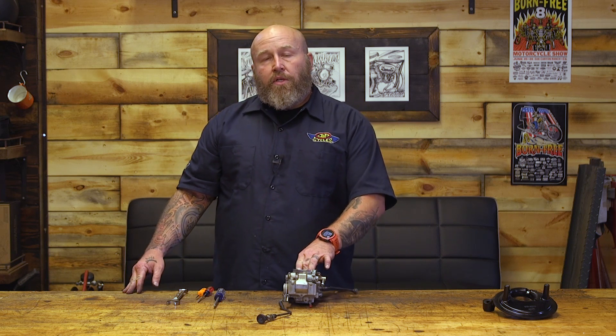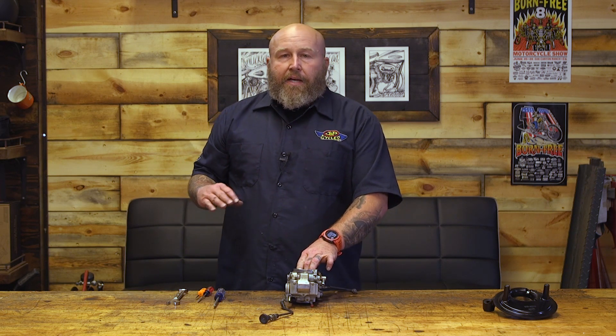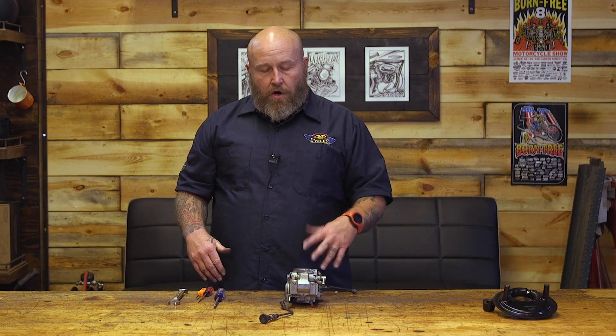Another nice thing about the Mikuni is the throttle response. There's no butterfly in it — it's not a vacuum-actuated system like a CV. So it's very quick, and there are hardly any obstructions to the air as it's flowing through the carb.